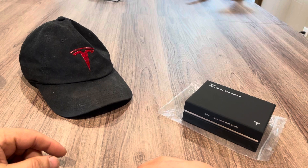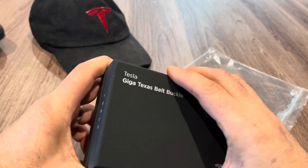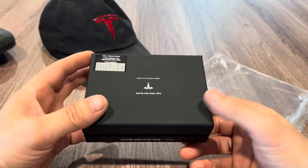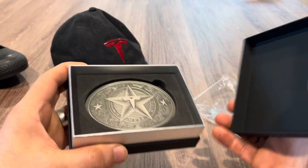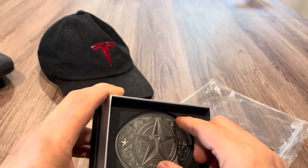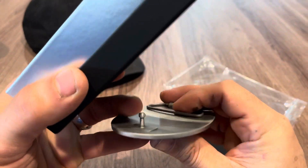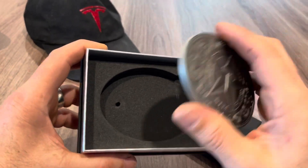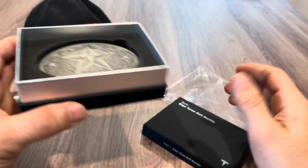All right, there it is — the unboxing of the belt buckle. They sold out just after I got this, so maybe they're sold out forever. But if you can get 150 bucks for this — it's stamped out of whatever metal it is — I thought maybe they would detail what kind of metal it is, maybe say 'pure' or something, but it's just a nice heavy piece of metal. The profit margins on something like this are just through the roof.